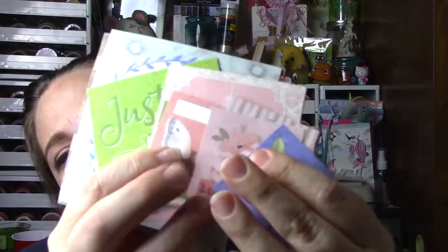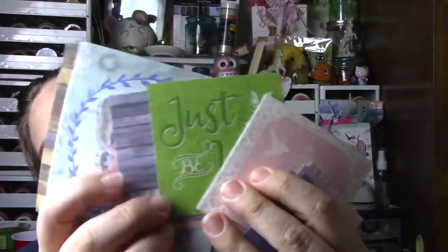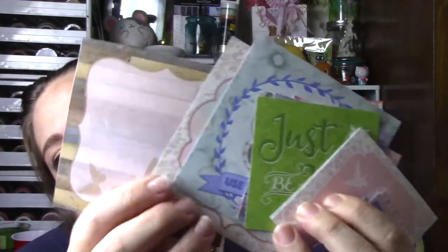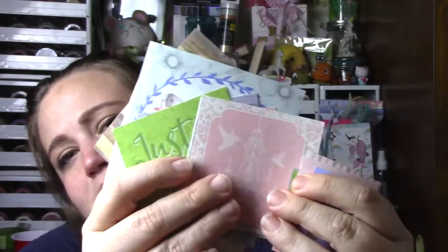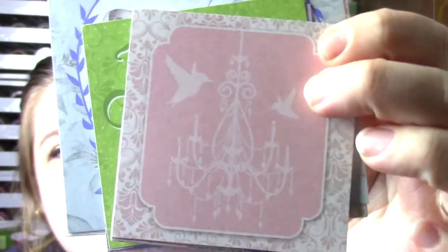Look at all these pretty die cuts she sent me. They're just so pretty. I absolutely love these. Those are so cute. I love this — oh my gosh, look at this one — the hummingbird with the chandelier. That is so pretty. Are we really going on 20 minutes? Oh my gosh, I gotta get my stuff together.